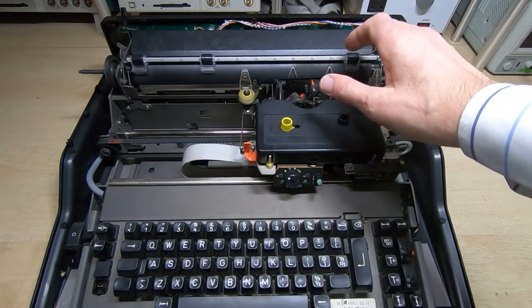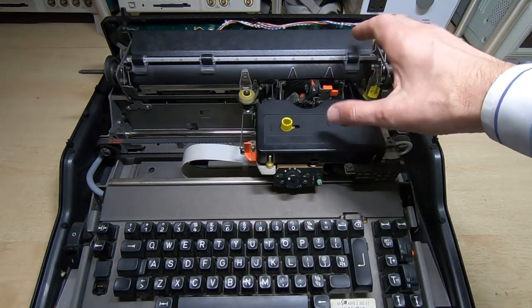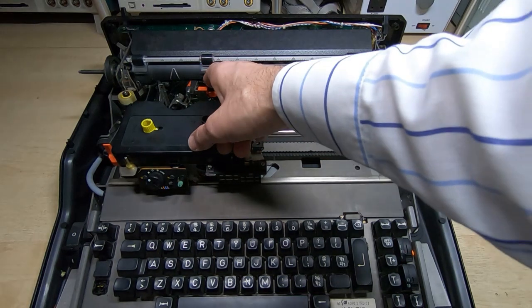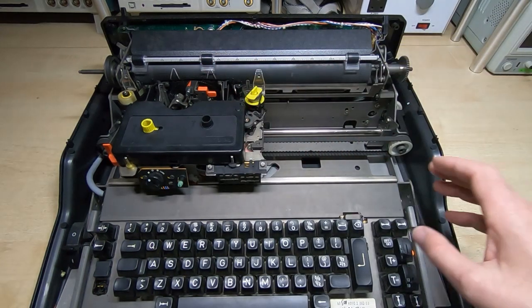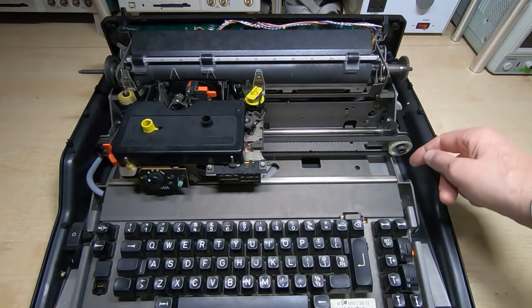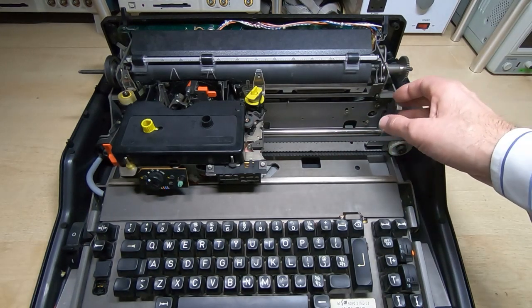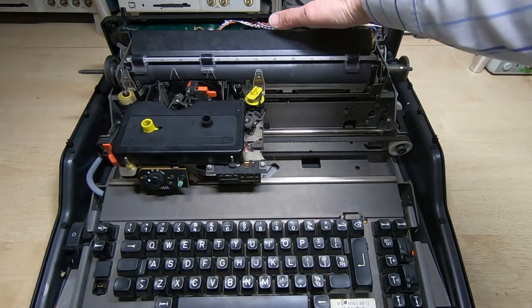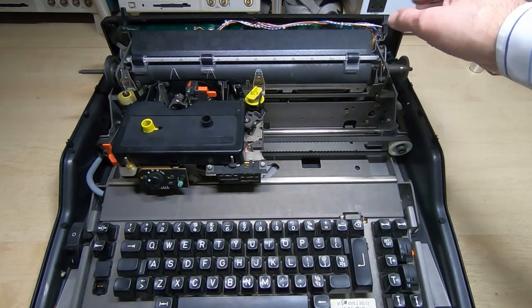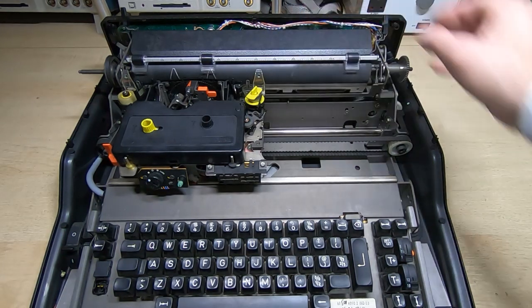So that's the first look inside. As you can see it's a fairly simple assembly - we have the printer mechanism which is fairly standard, nothing unusual there. This is one of the daisy wheel type printers. We've got a reasonable quality keyboard, a nice sturdy base with a very thick pressed steel base, so it's quite a rigid assembly. The interesting bit is at the back - there are a couple of boards: microprocessor and control.